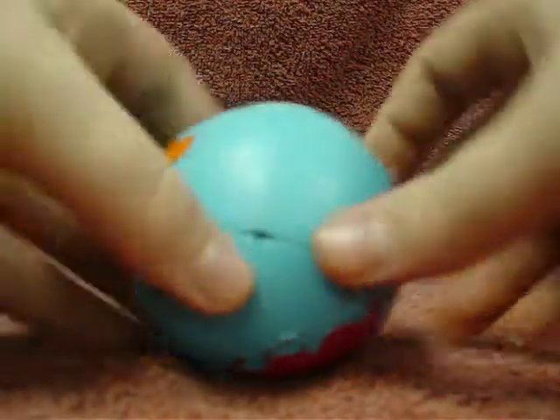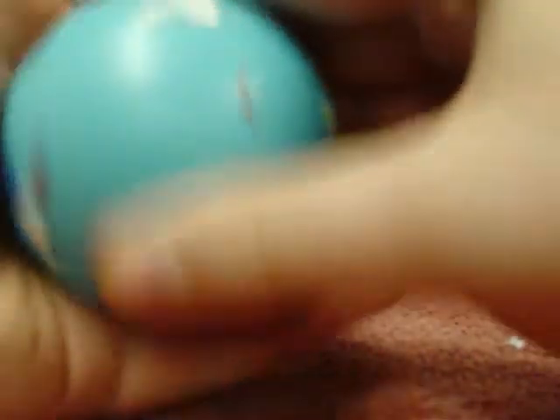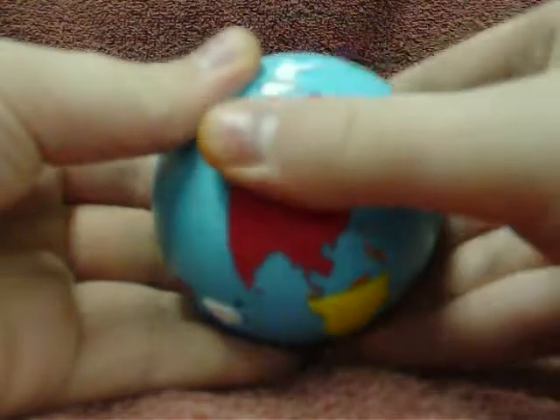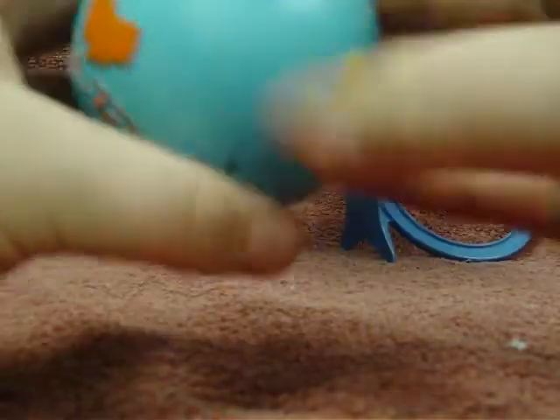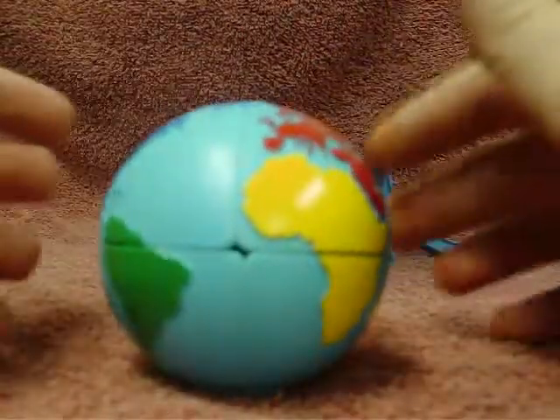Then you go: right inverted, face, right inverted, back 180, right, face inverted, right inverted, back 180, and then right twice. See if you got them done, and if you don't, just keep doing that. In this case mine's all done.